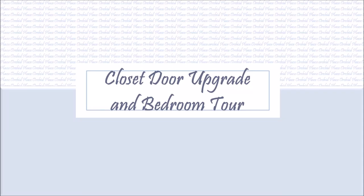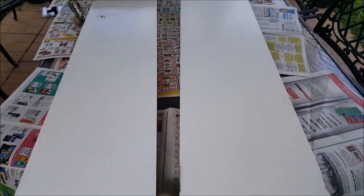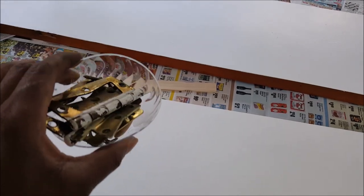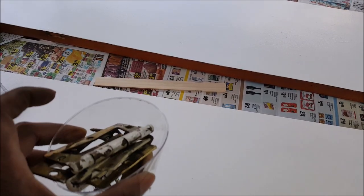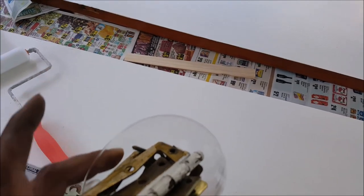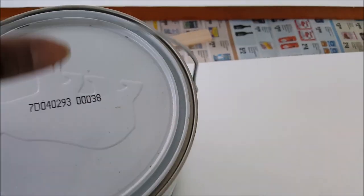Hi everyone, this is our kid. Today I'm working on a closet door from my bedroom. It's really a custom piece and I'm not in the mood to buy a custom closet door right now, so I've decided to make a design on the front just to freshen it up a bit.